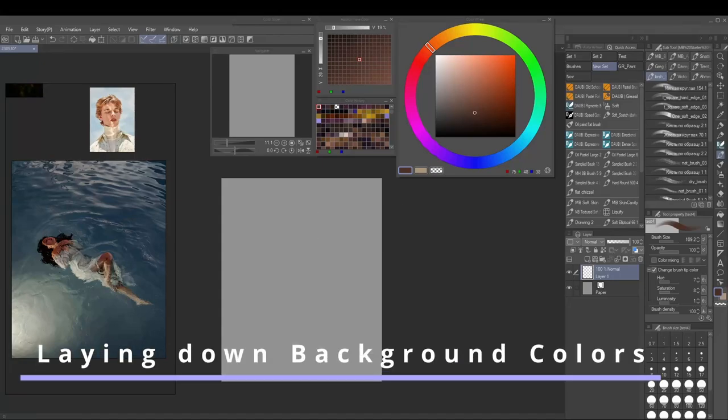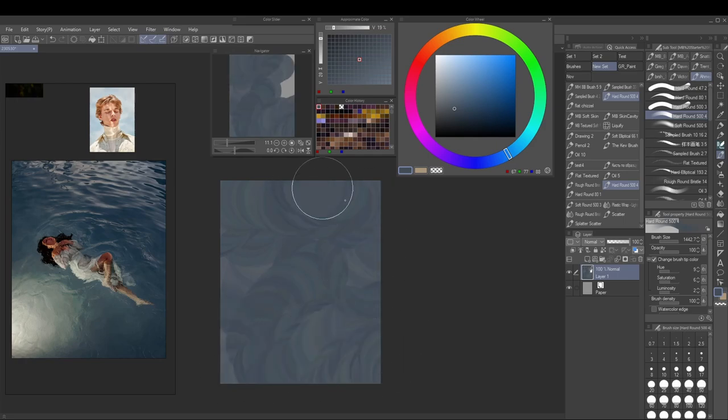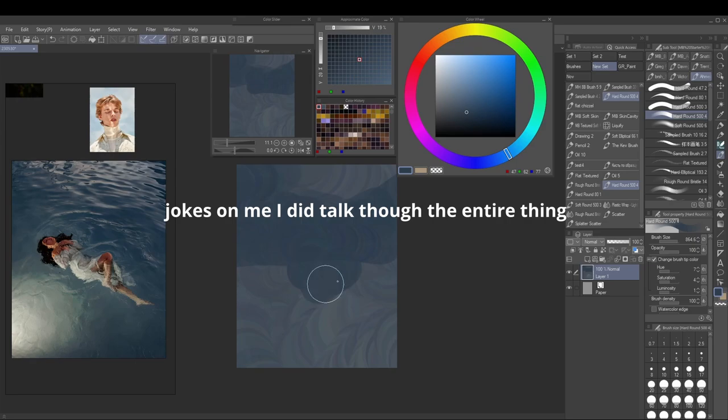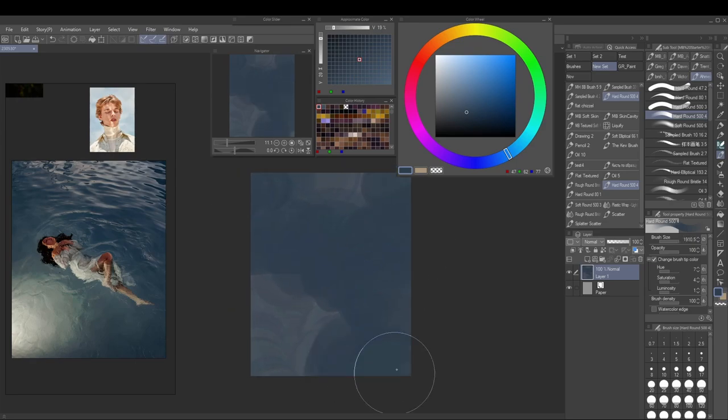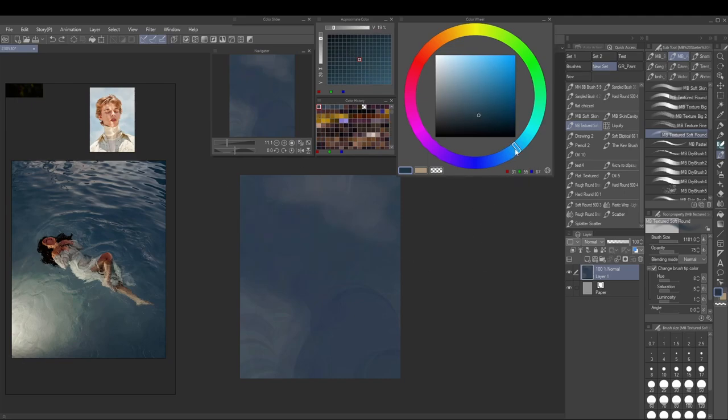Hello and welcome to another narrated process video. I'll probably not talk through the entire thing because it's almost an hour long, but I still felt this would be a good example to showcase more of the process and talk you through it.